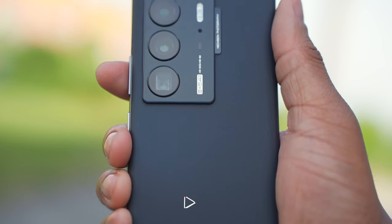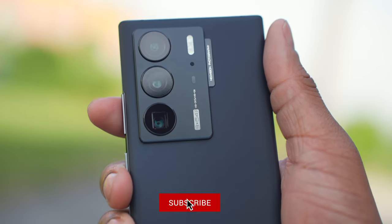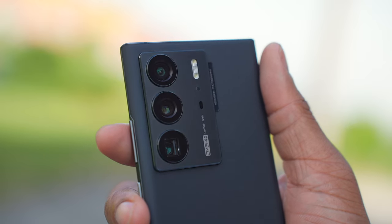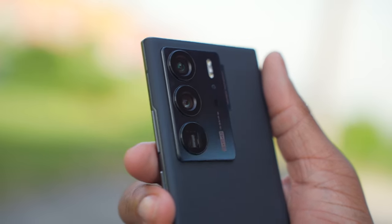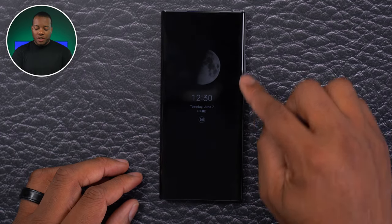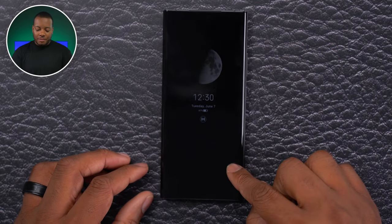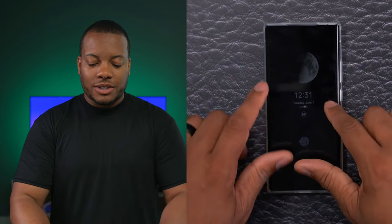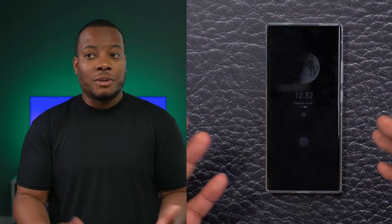One thing I really like is the way this camera module looks — it has a really cool look to it. But one downside is that the camera module does poke out a little from the back, so when you put it down on a desk it will wobble a little. If you use the case that comes in the box, you can alleviate this problem — it makes up for the difference in depth so the phone won't wobble.